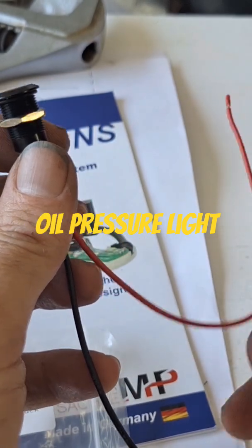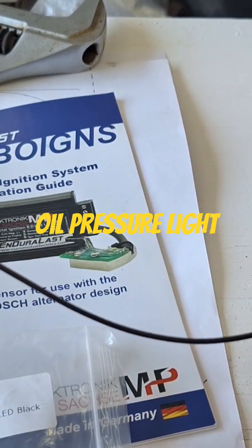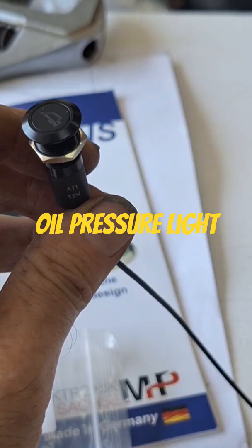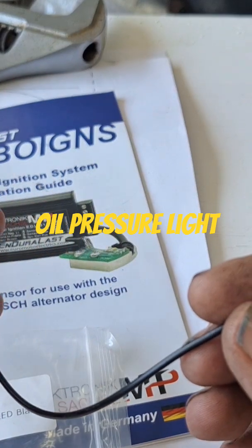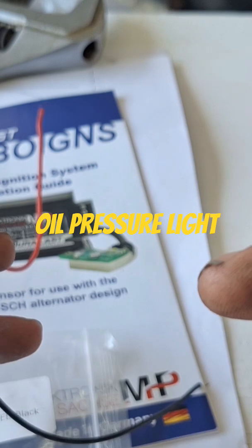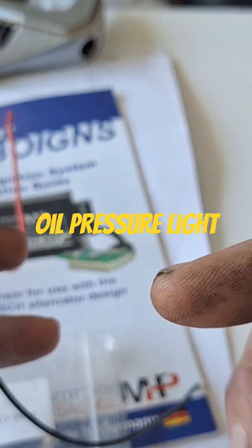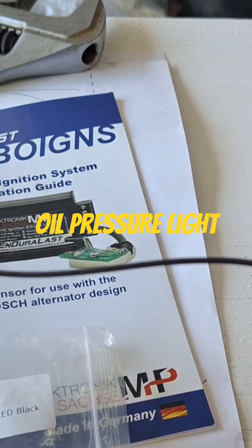Your black wire is the ground, which goes to the oil pressure switch down on the cases. The way it works is when it has no oil pressure at all — like when the bike's not started — you flip the key on and it's grounded. Inside the oil pressure switch there's a little plunger with a spring on it that's grounded. The spring keeps the little piston down on the ground, so when it gets oil pressure it lifts that piston up and breaks the ground, and that's when the light goes out. It's kind of the same way a neutral switch works.